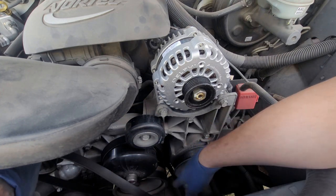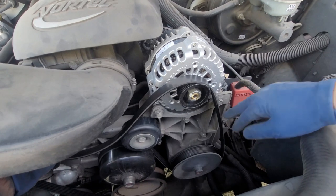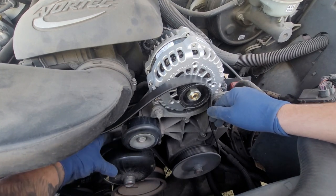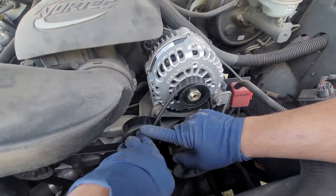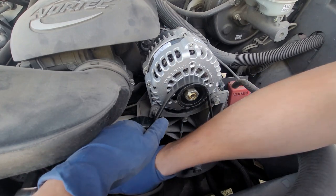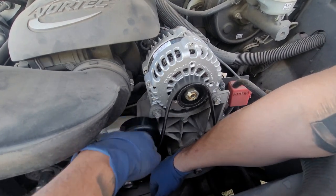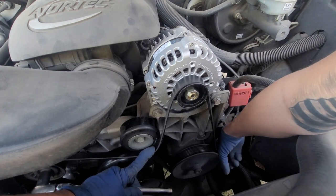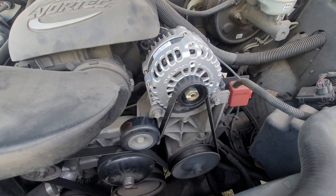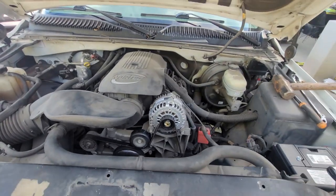Now it's time to put the belt back on. When routing it over the alternator, make sure the belt is not sitting over the bolt, because it will seat incorrectly and you'll have a hard time getting it on. Make sure everything looks good — going clockwise — and we're golden. Go ahead and start the car. If this video helped you out, give it a thumbs up, comment below with any questions, hit subscribe for more upcoming videos, and thanks for watching.